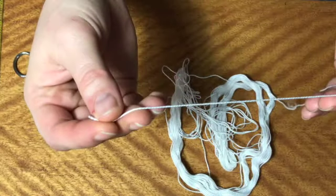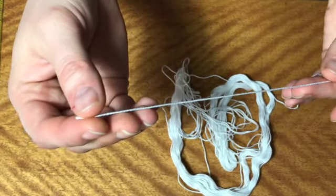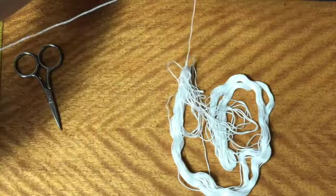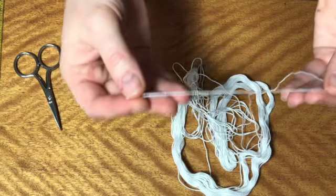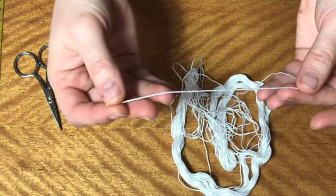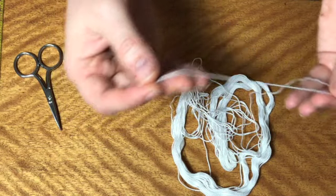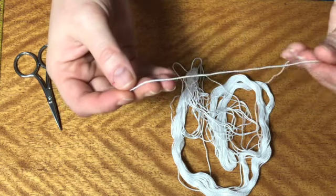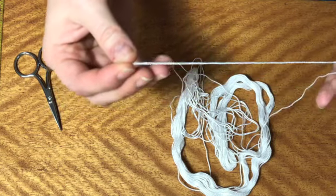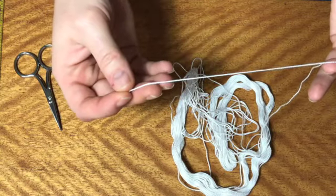You'll want to cut a length of thread about 18 inches long, or roughly from your fingertips to your elbow. That'll be a comfortable working length — short enough that you can pull it through the fabric easily and won't fray the thread in the eye of the needle before you're done using it, but not so short that you're constantly tying off threads and starting new ones.